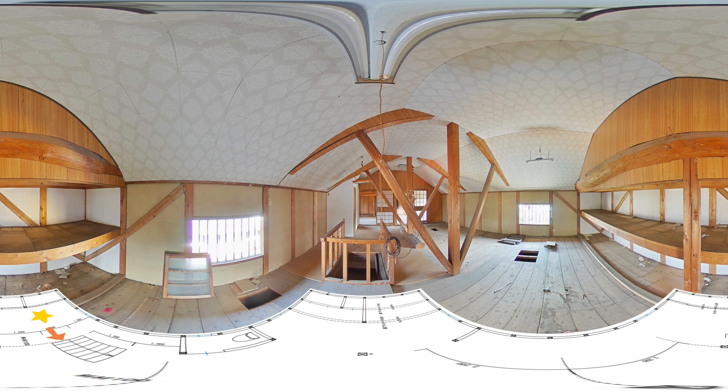You can see the floor plan drawing by looking down. The star mark shows your current location, and the arrow indicates the direction of the first field of view.